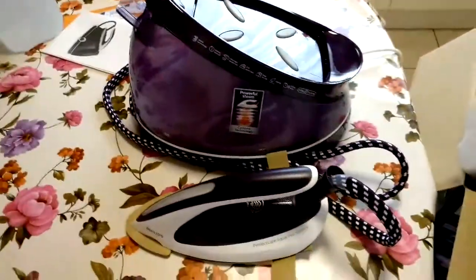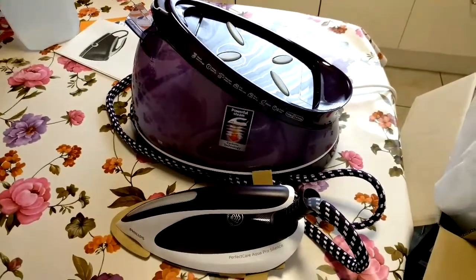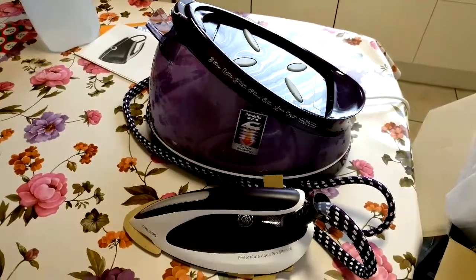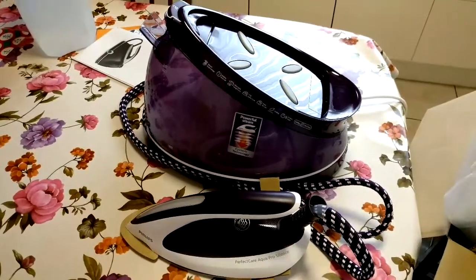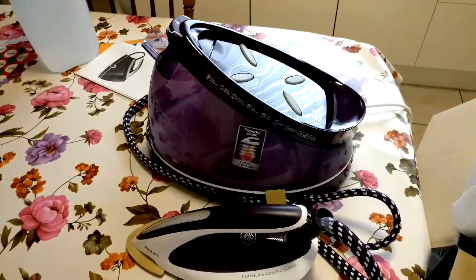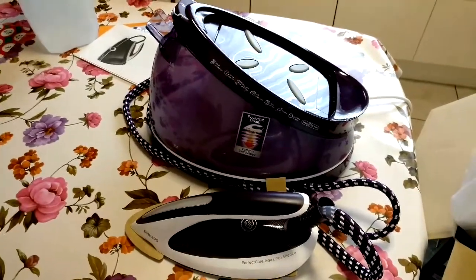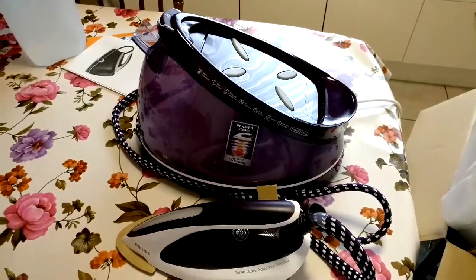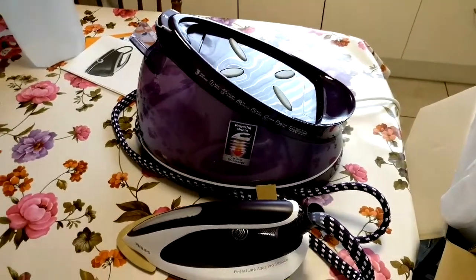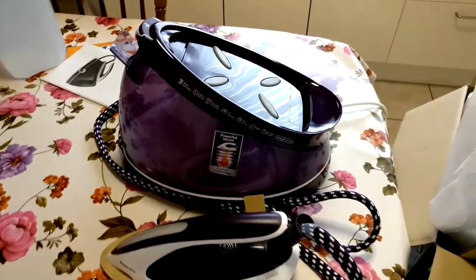This cost me 279 euros, whereas my Defal 10 years ago was only 200 euros, but that was a Defal and this is Philips. For me the price is okay because it has no burn and no need to change the temperature program of the iron.